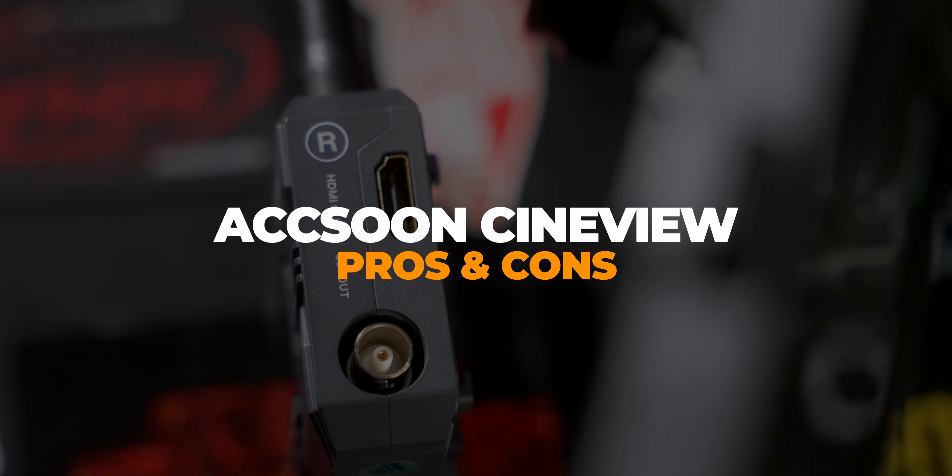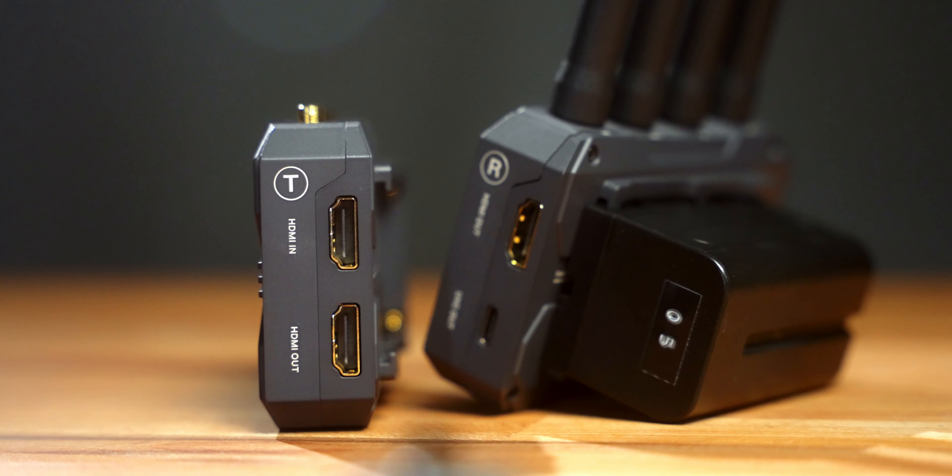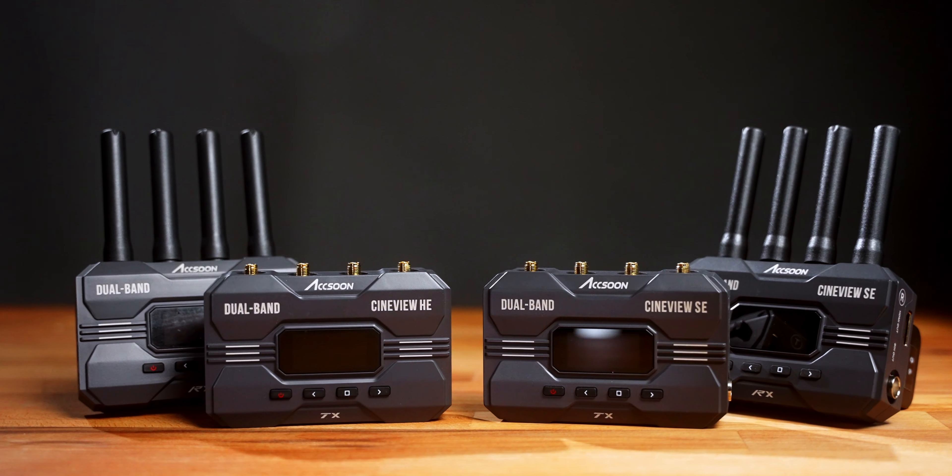Let's talk about my pros and cons. Pro: it's a compact size, really well built, and the range test did really well. On the speed test — with any wireless video transmission system I've come across, there's always a bit more latency than I'd like. Honestly, if you want very little to none, it's going to be a very expensive system built for big-budget productions. Overall, the latency wasn't terrible for what this is and the price. The CineView SE is $649 and the CineView HE is $499. It's not cheap gear, but worth considering depending on whether you need HDMI or SDI.